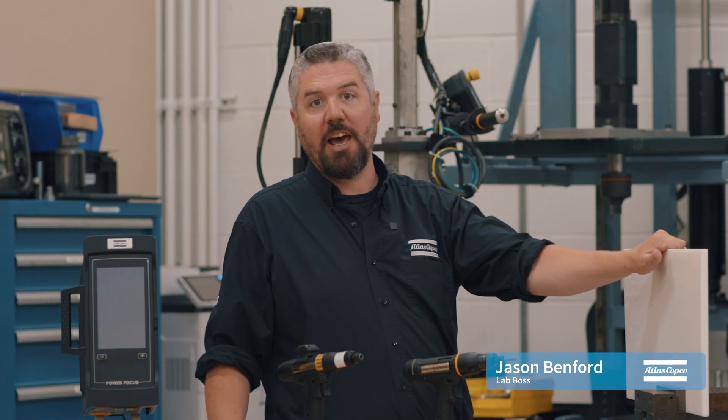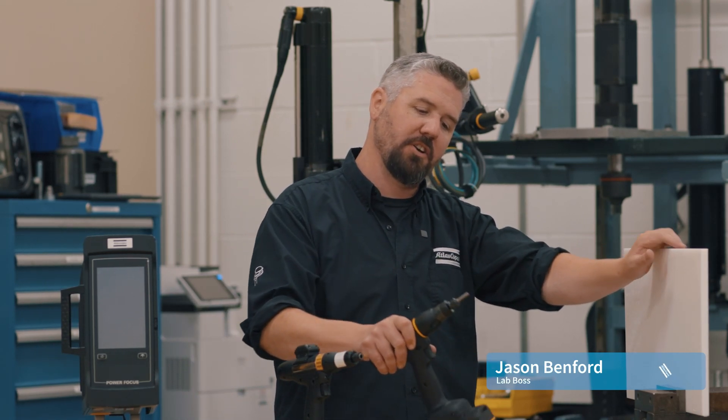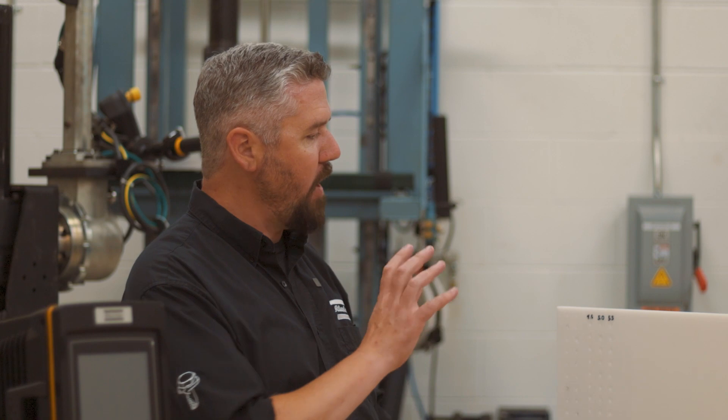Hey, I'm Jason. Today in the lab we're talking about advanced adaptive tightening strategies, and we're going to show off the newest generation of wireless smart power tools. We're going to do that by replicating some incoming variation that you might see on a production line.